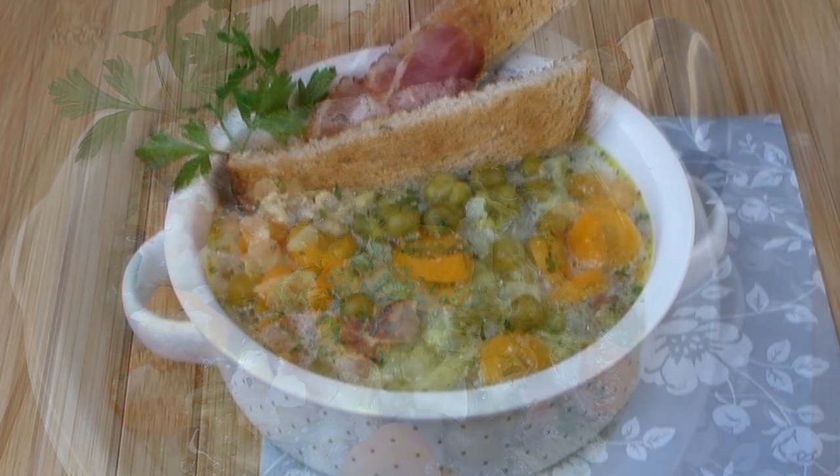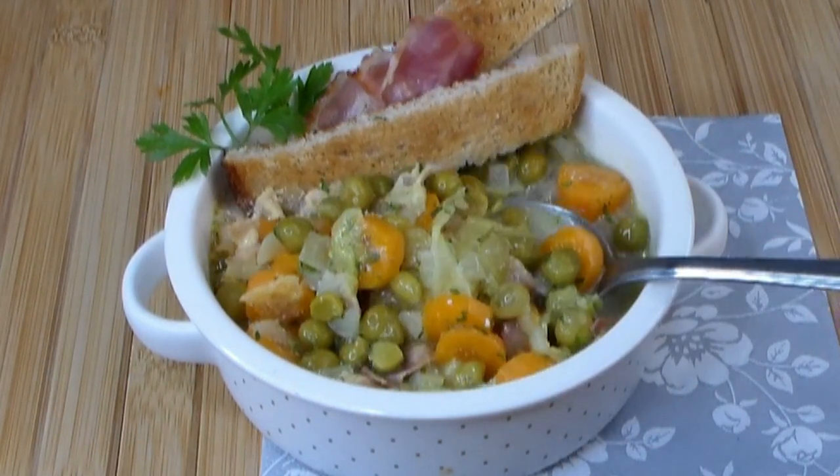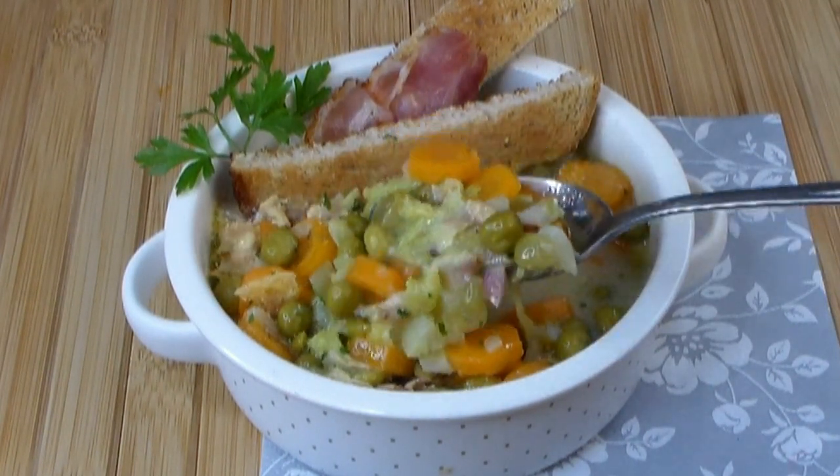Yes, a stew, not a soup this time. You know the difference, right? Stew is more hearty, fills you up, cures those hunger pains. So look at this.